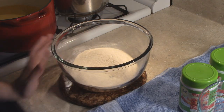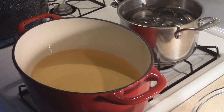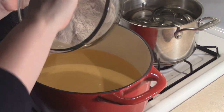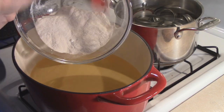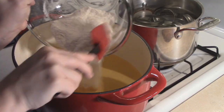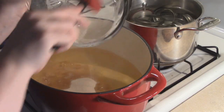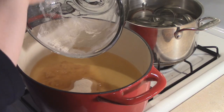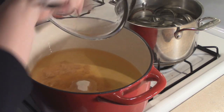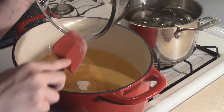I'm just going to go ahead and mix that pectin in with my sugar, and then add it into my juice here. If you use a rubber spatula, you can really get every drop of powder out. Easy so far!